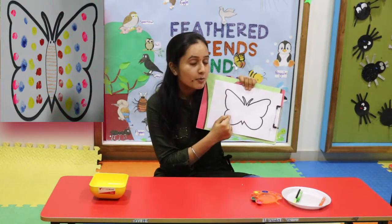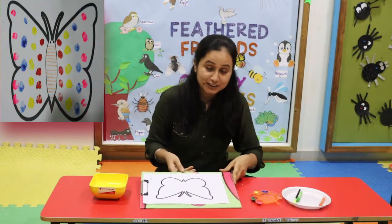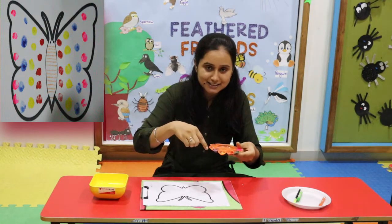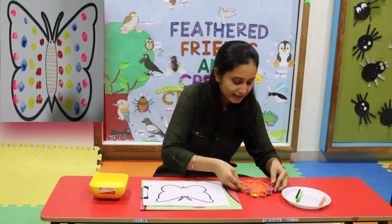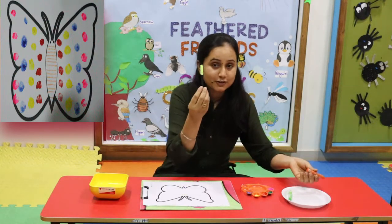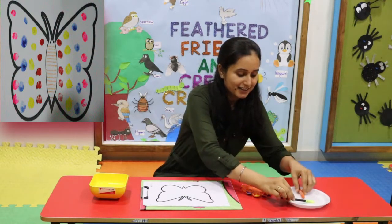For this activity you need your favourite colours. You can take four or five colours. Then one crayon, and for drawing eyes you can use a sketch pen.